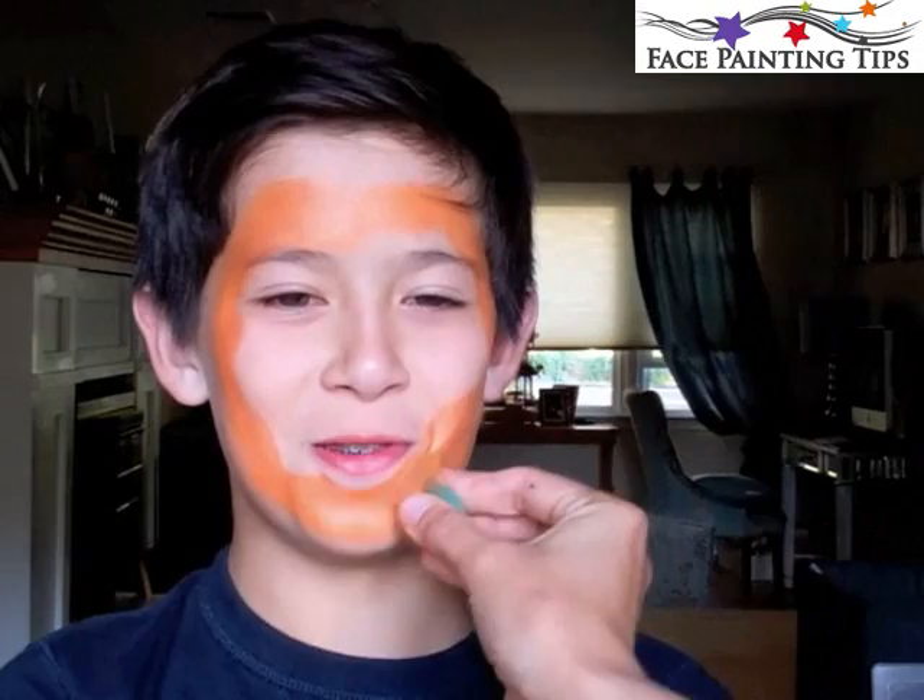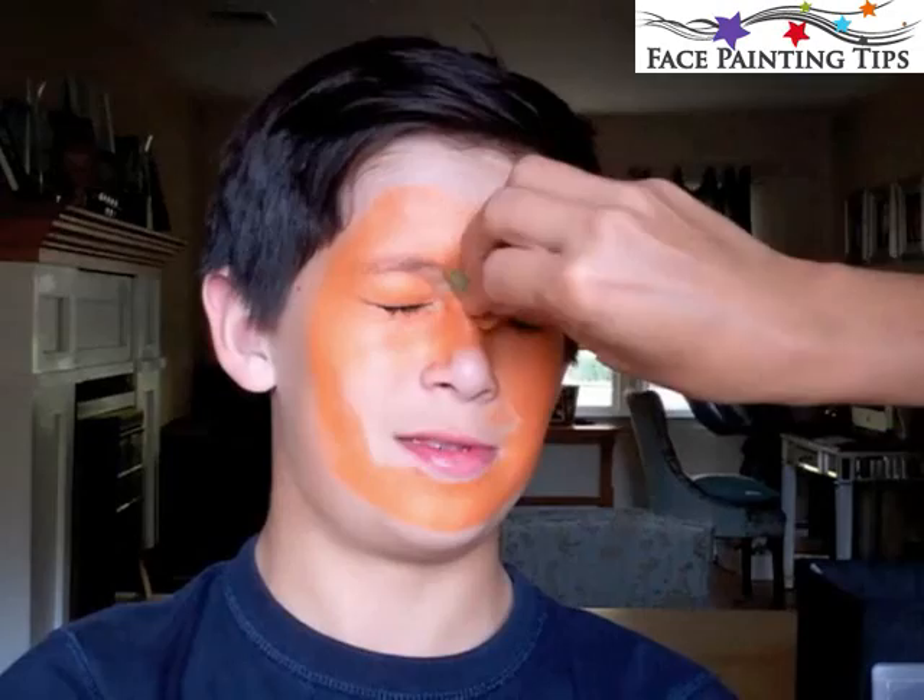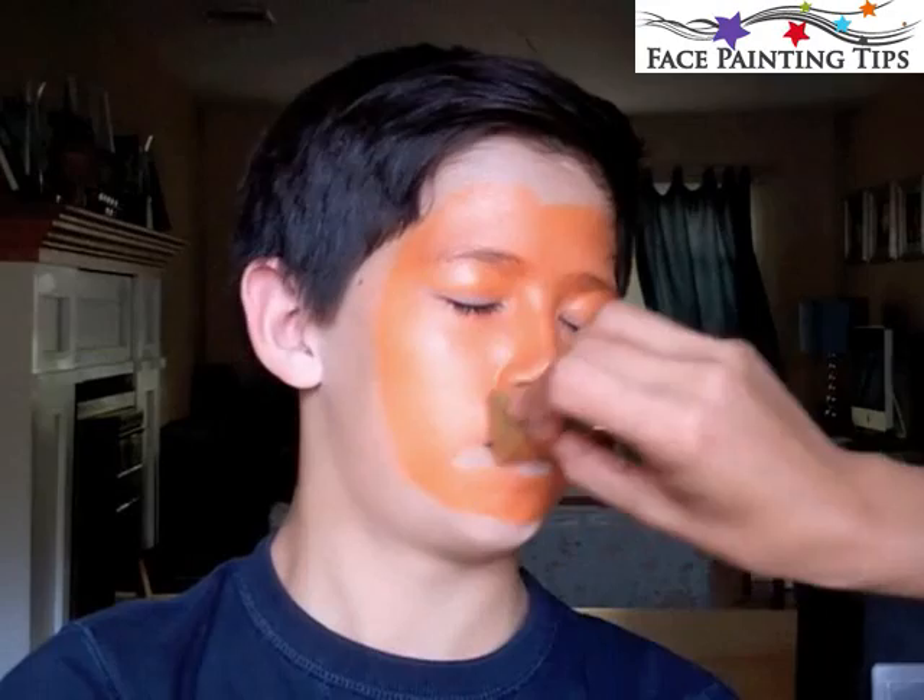I went in with a rather dry sponge with metallic orange by Diamond Effects and just quickly applied that base all over his face in an oval shape — first drawing that oval and then filling it in, leaving plenty of space on the forehead and around on the sides.